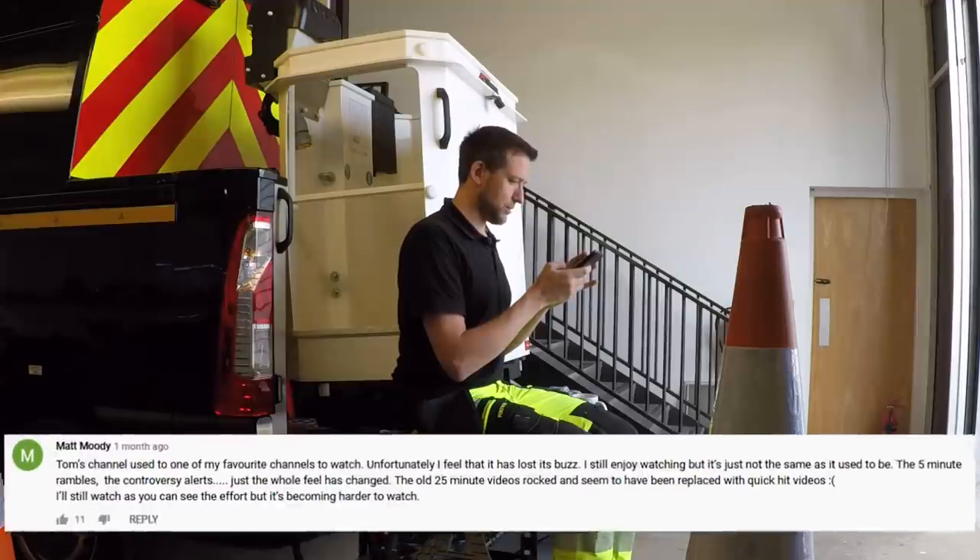Vans: we've got the bucket truck, which has now turned up, going to be for mixed works — highway work and general access work. We've still got both the black vans, and we've got the little Kangoo which is coming back this Thursday.